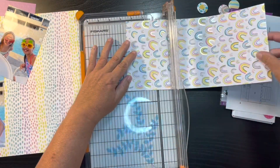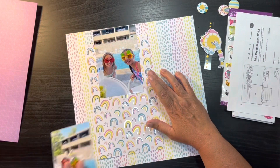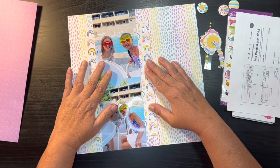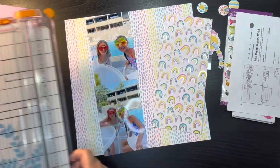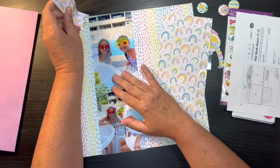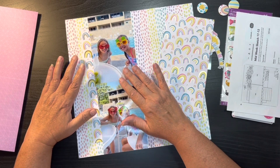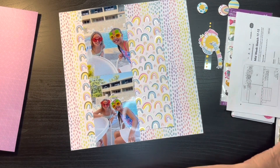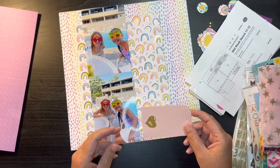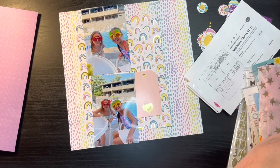My next dilemma was having so much pattern on pattern. So I decided I was going to go ahead and use the rainbow paper and make it very busy, but I'm going to grab out my distress oxides and ink the edges just to try and give it some definition between the two. I forget which specific color I'll end up inking with.